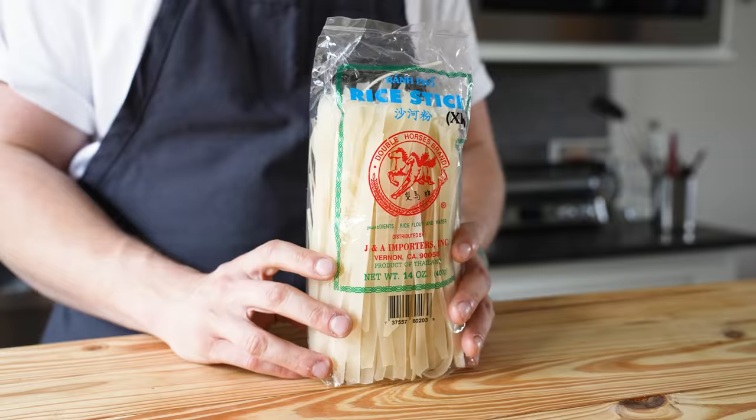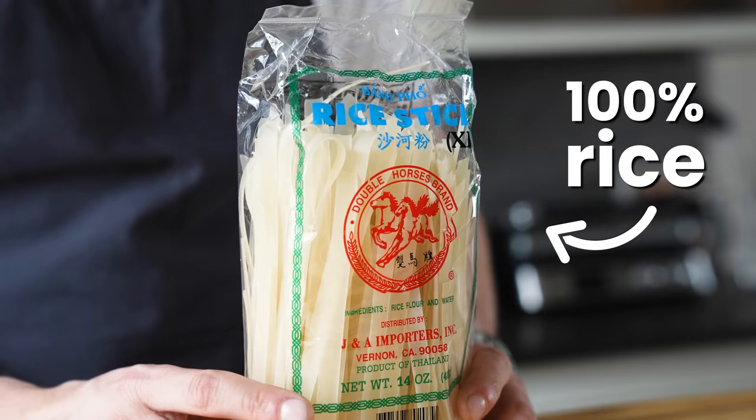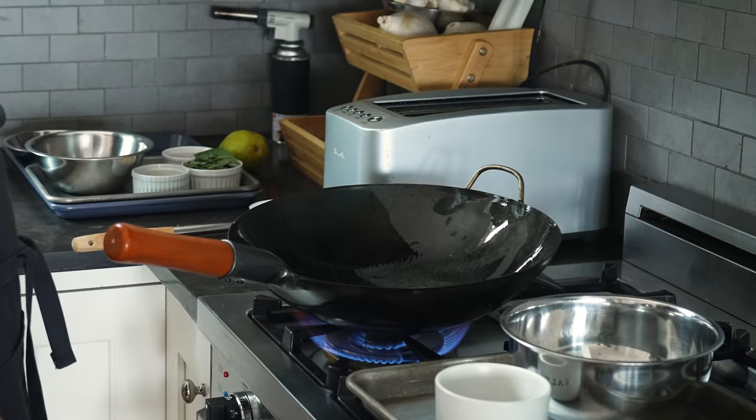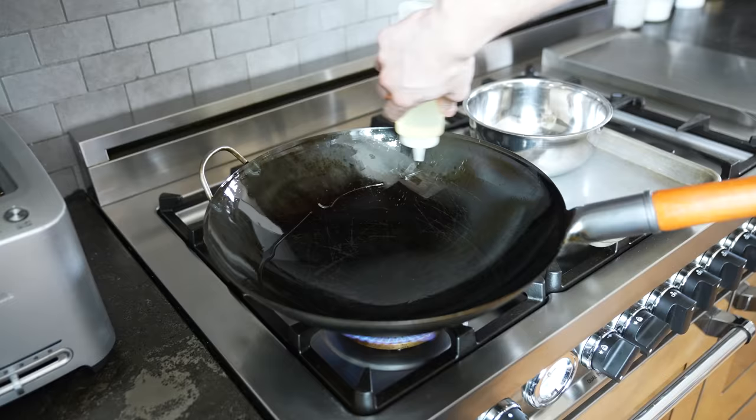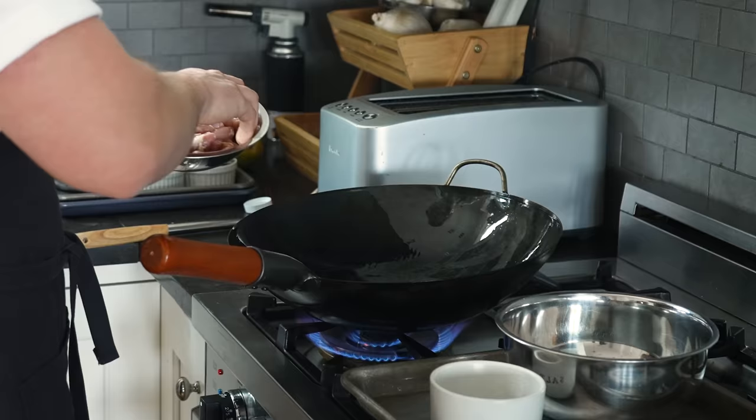You'll need broad rice noodles, which are shockingly difficult to find. These are just broad enough, but make sure they're 100% rice. Get yourself a beautifully seasoned wok. Heat it over high heat and add about two to three tablespoons of vegetable oil, swirling the oil around to coat the whole thing until it begins to smoke.